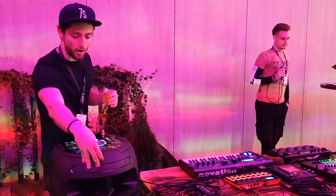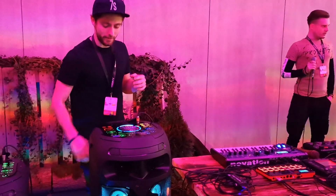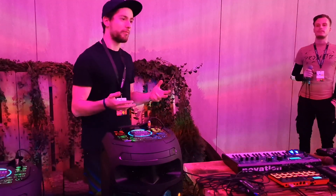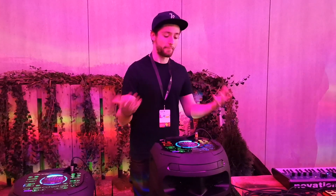I want to show off some of the party settings and features of the V8.2. You just press the button and you get Taiko mode, which basically turns your interface into a sampling pad.